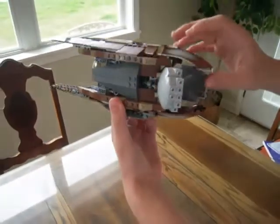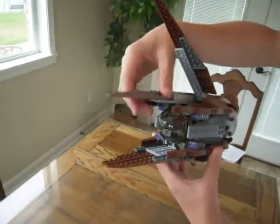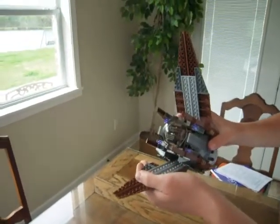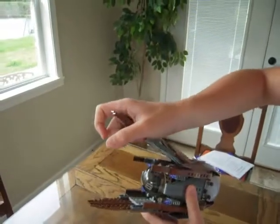The back opens and the front panels come up like in the episodes for when the Solar Sail comes out. The Solar Sail doesn't come with the set, but that's probably expected.